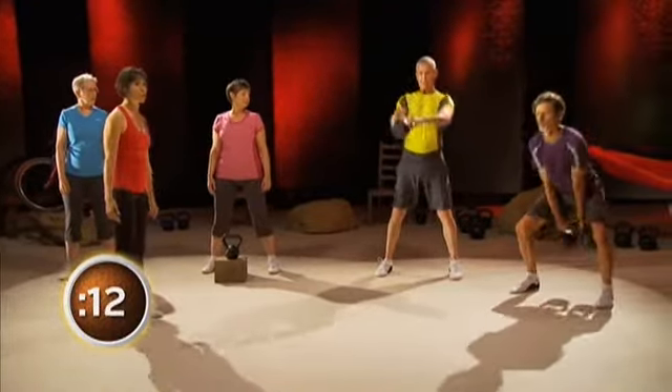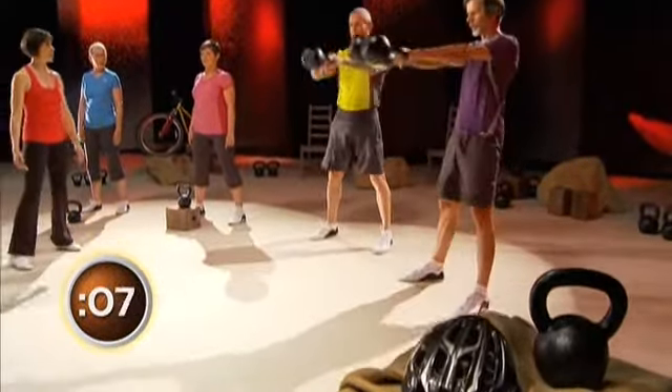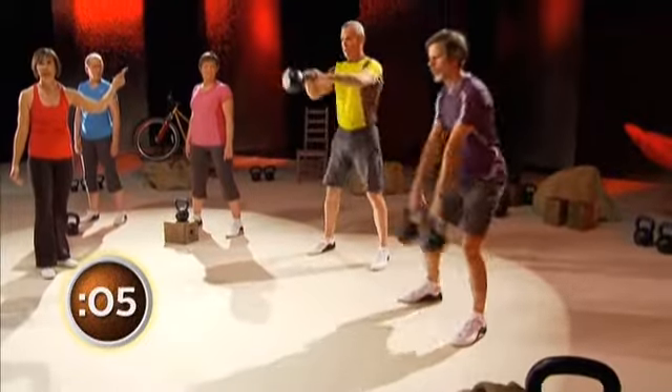Get the swinging going — nice and powerful. Drive those hips forward. Nice job. Just swing them out. Beautiful. Notice how he's floating the bell at the top to catch it hand-to-hand — it's advanced.